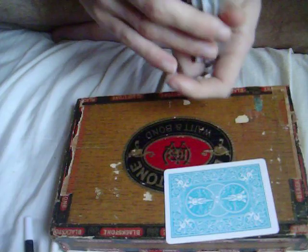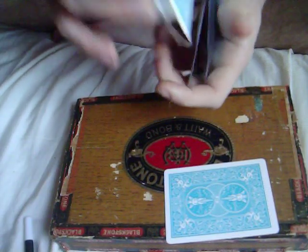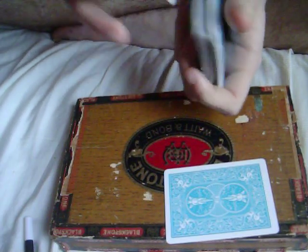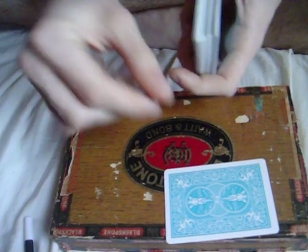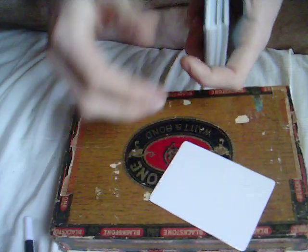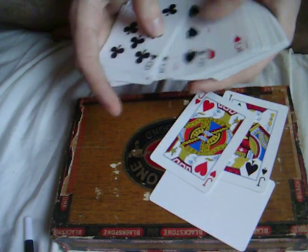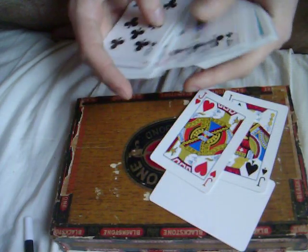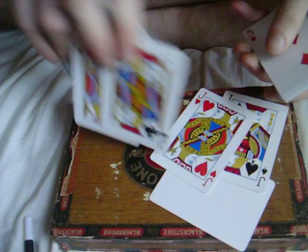Then we shuffle the deck up. And now this trick is called Runaway, because your jack is going to run back to the deck. It's not there — we look through the deck. One, two, three, four.